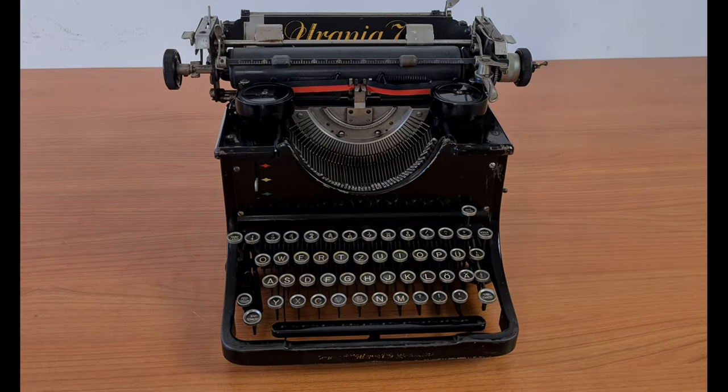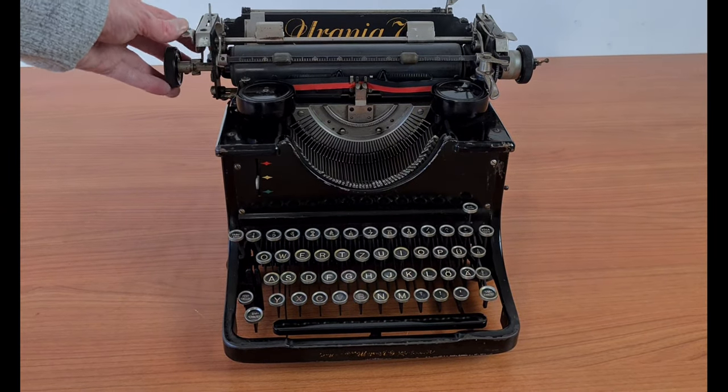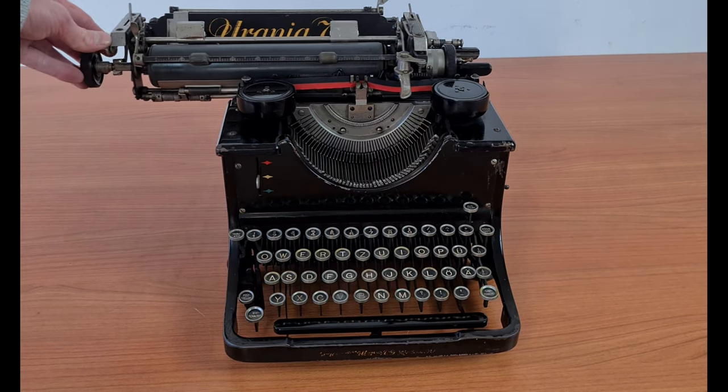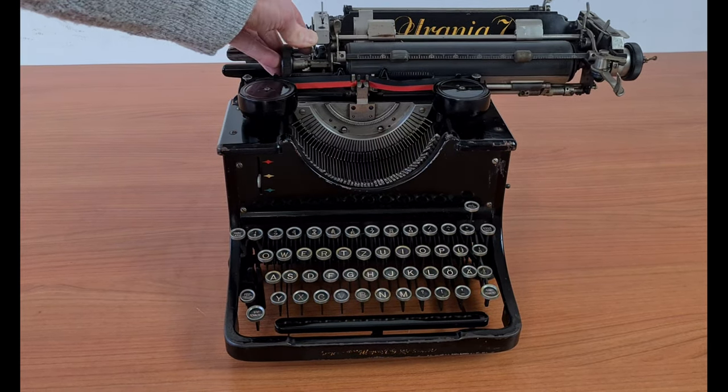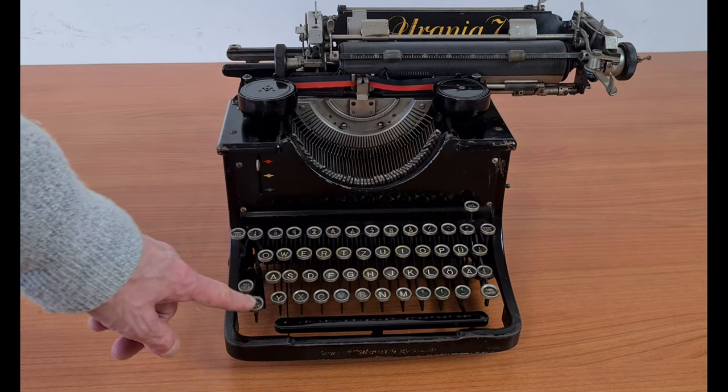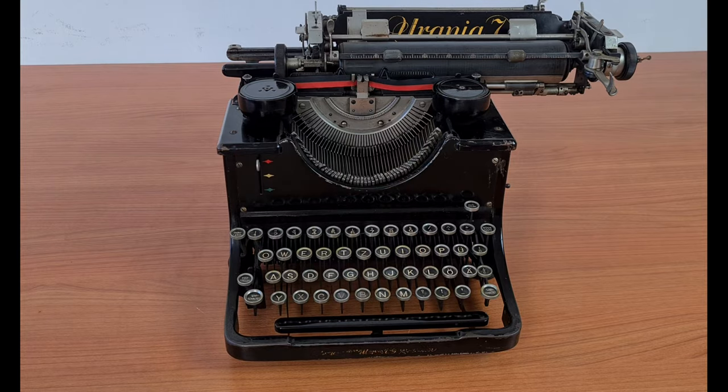This typewriter is not very famous but has some particularities: the tabulation system, the system for advancing the ribbon, and the removal of the carriage. I think it's well designed, even if it's a bit complex. Have a nice day.